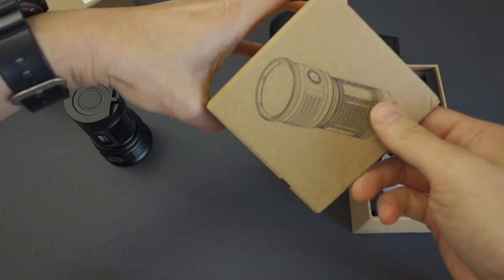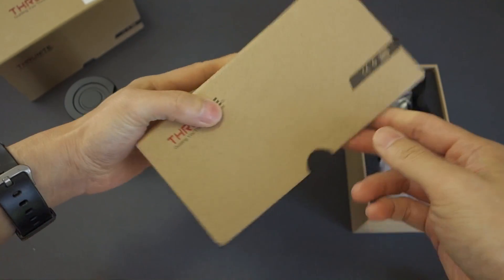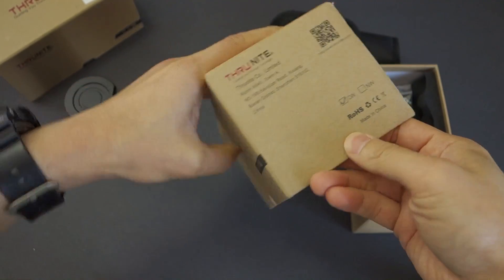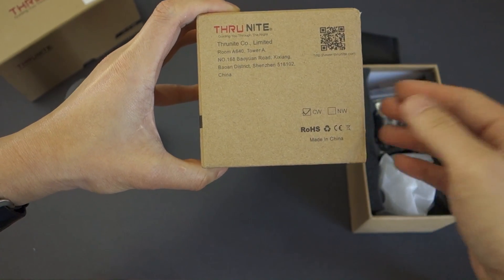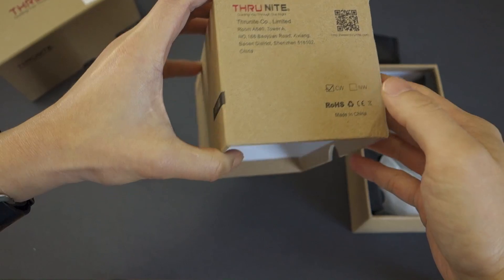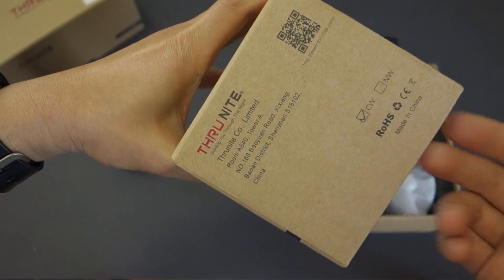This updated box does feature a picture, though they don't show the emitter because that varies depending on the light. On the side, it also features the company's address and a barcode so you can get to their website, and whether it's a cool white or neutral white model. The model I was sent for review, as you can see here, is the cool white version.